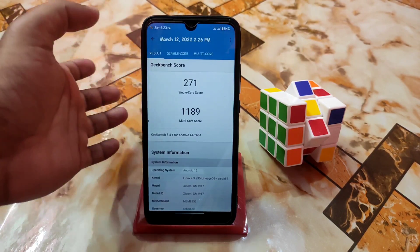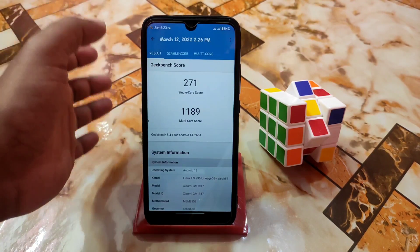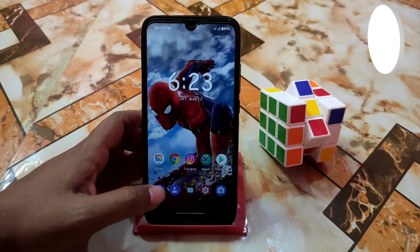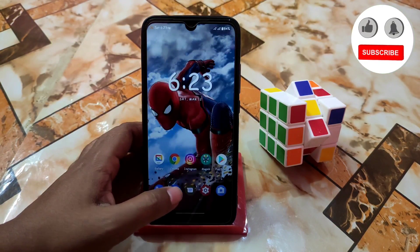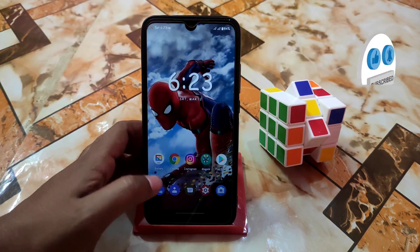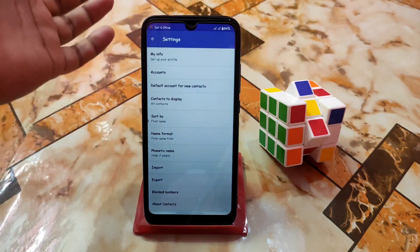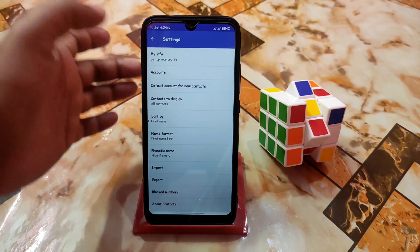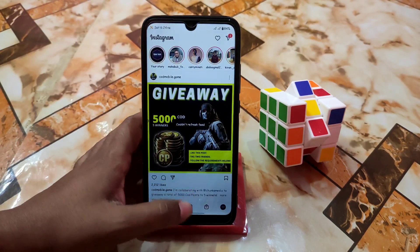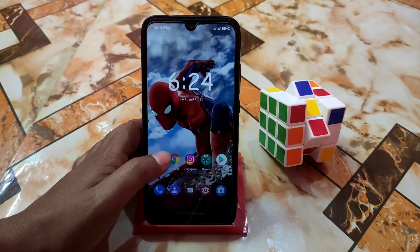Here is the Geekbench score, which is really great — single-core is 271 and multi-core is also great, no problem. You can use this ROM for daily life if you want. RAM management is really great — I just kept all those apps open and they're still here in memory, everything is still there.